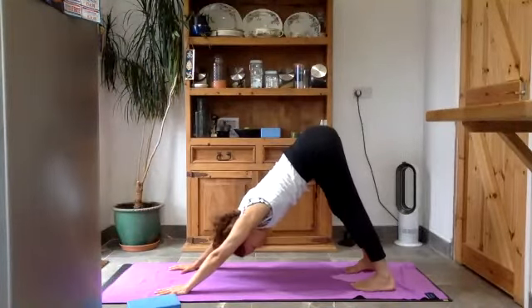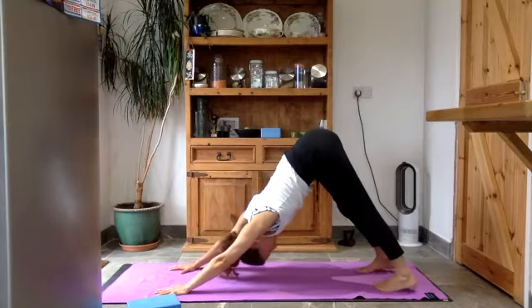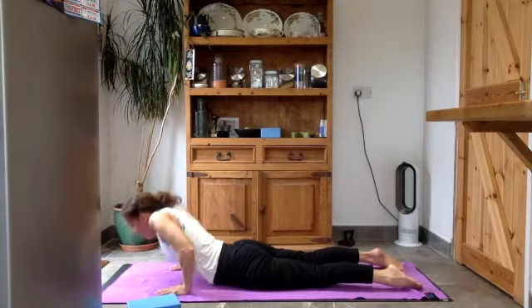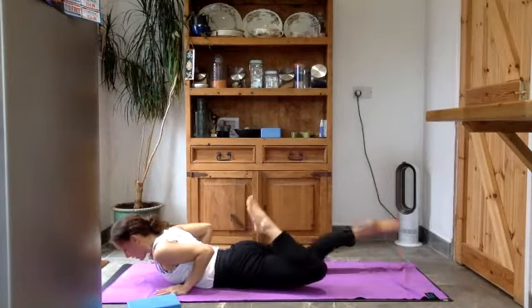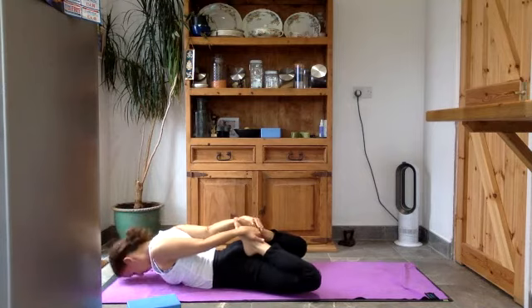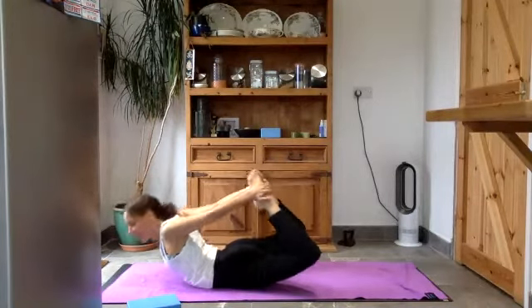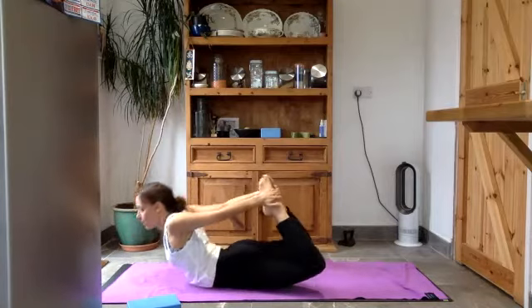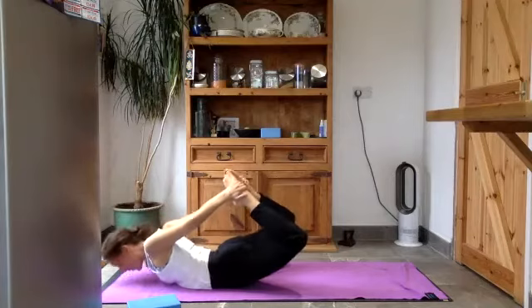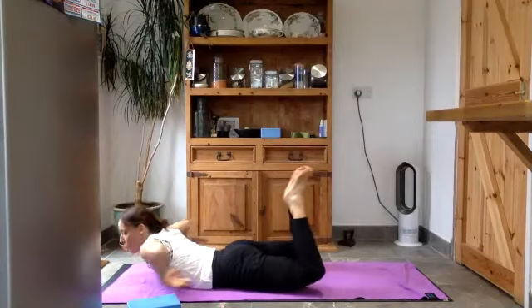Breath in through the nose — well done — and breath out through the nose. Come up high into your toes, roll yourself forwards into plank pose, and lower all the way down onto the mat. Draw your shoulders back, bend the knees, bring the feet in with big toes touching and knees open wide, and reach back to catch hold of your feet. Forehead down onto the mat, push down through the legs, push away from the feet, and lift your head and chest up — now maybe have a little rock and roll. Inhale to lift up, exhale to lower, massaging your belly.